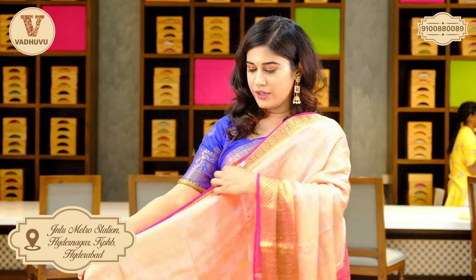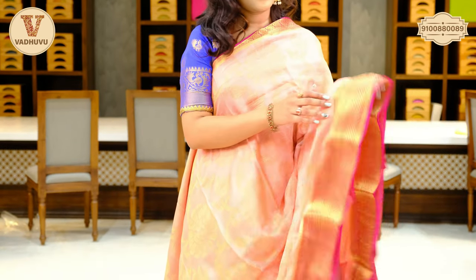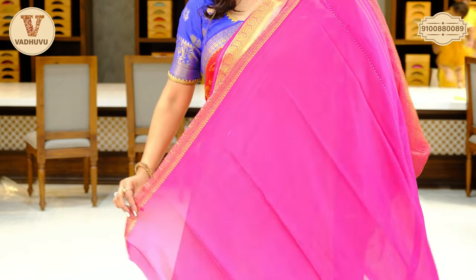Another lovely combination — a peach color in pink tone. You can see the border here: two and a half inches, golden zari woven. The complete body has a floral pattern. Traditional design for the border. Check out the pallu here. And this is the blouse piece with border. 7,125 rupees. If you want to purchase, take a screenshot and send it to the number on the screen.